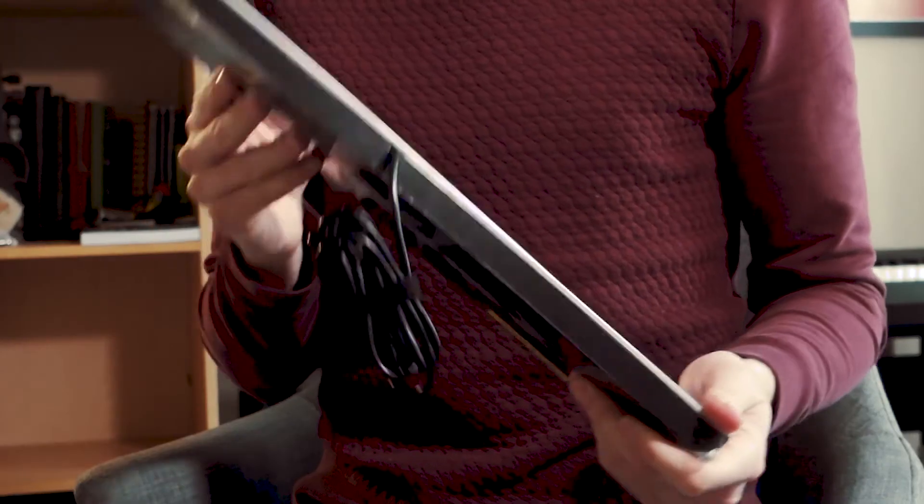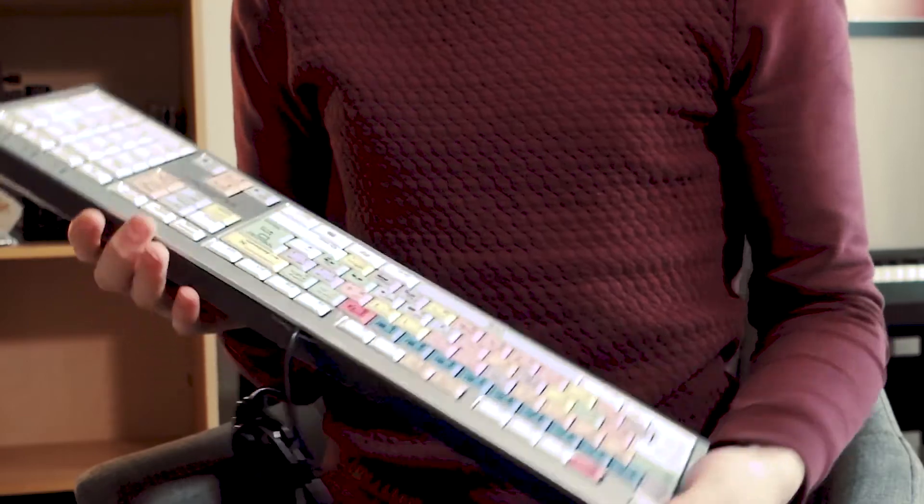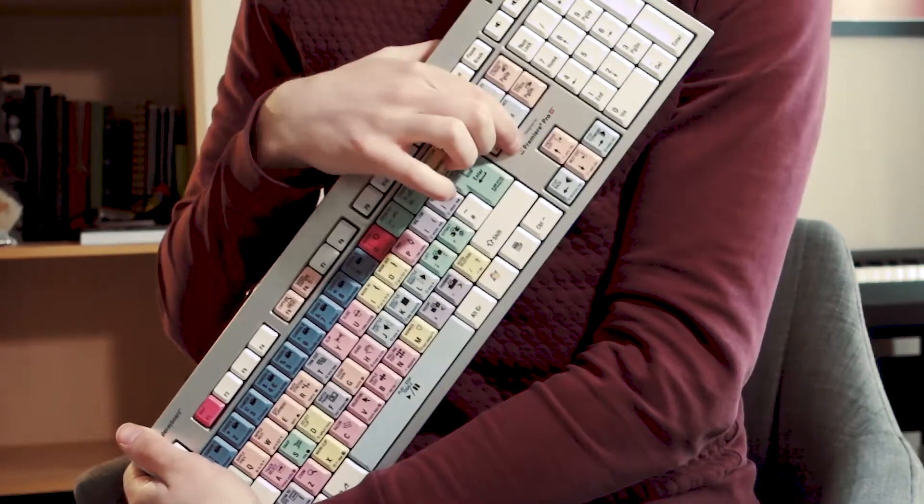Let's start at the basics. Build quality — feels very nice, very solid, I like that. It's even got little Premiere Pro keys. So you probably need to decide what software you're using — are you using Premiere Pro, Final Cut — and choose the right one from there. Comes with a nice cabled wire.